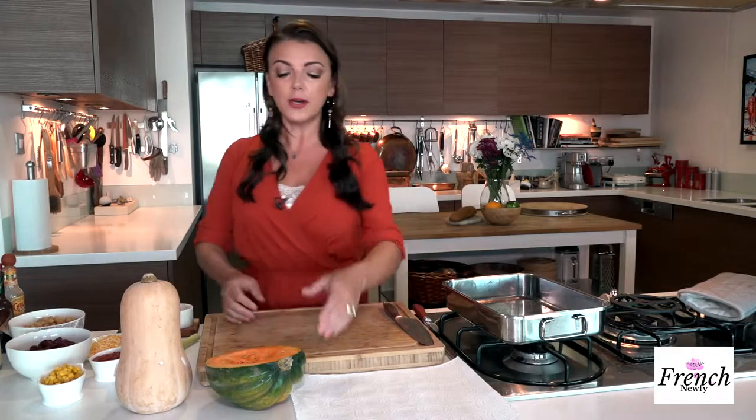Today I'm going to be making one of my favorite ingredients to cook with this time of year: butternut squash, or winter squash as some people call it. There are many different varieties of winter squash and they're great vegetarian options. I find them really hearty and they're full of vitamins — vitamin A, fiber, potassium, magnesium. They are a superfood, which is another reason why I like to cook with them this time of year. I just want to have one to show you — this is an acorn squash and it's really beautiful.